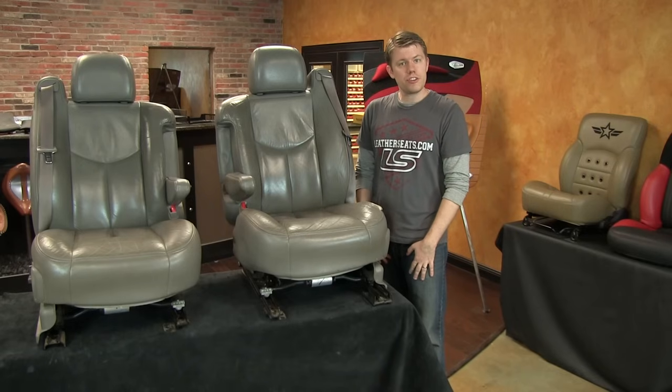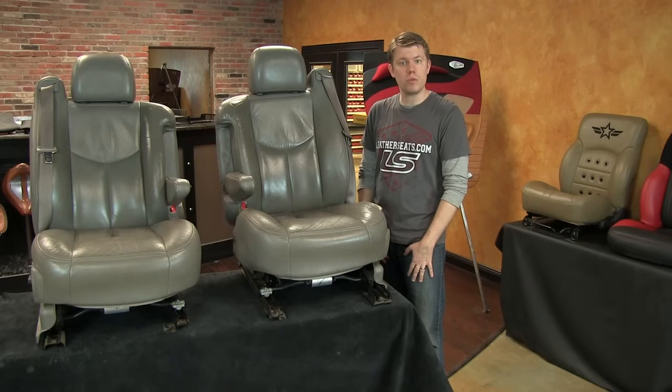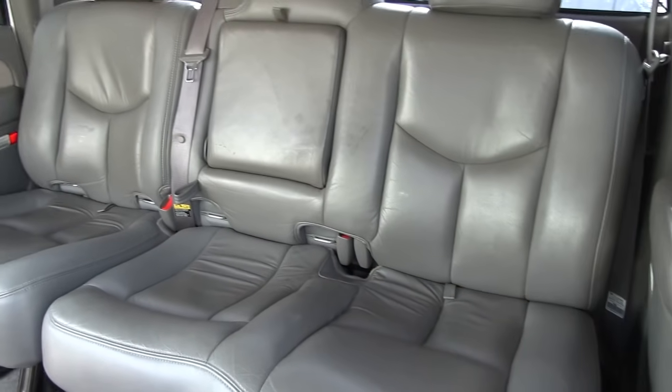When this customer brought in his truck to consult with us on his upholstery refurbishment options, we determined that our smoke gray automotive grade leather and matching vinyl would be the best color match based on the interior plastic trim and the color of the rear seats, which had very little wear.